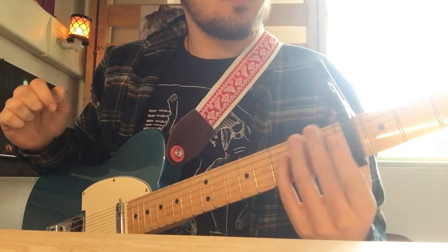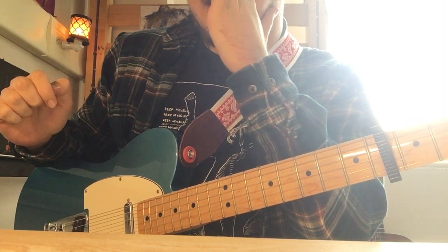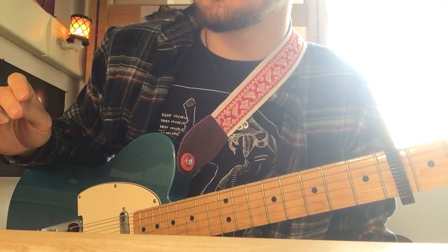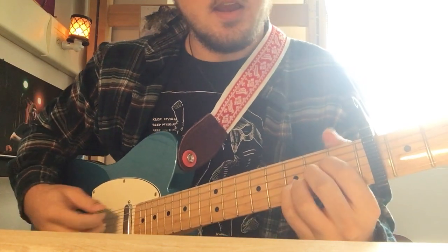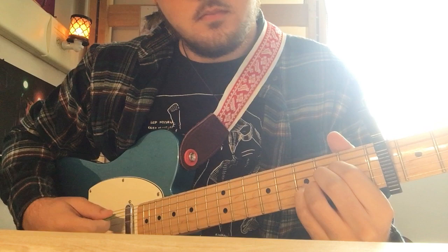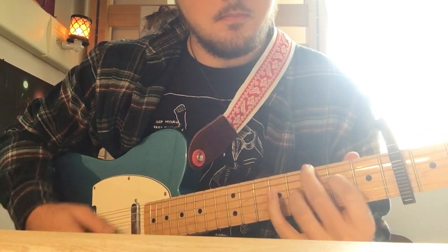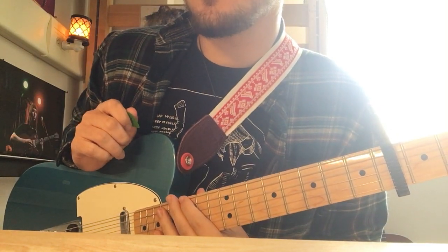Alright, standard tuning, capo 4. Pretty sure this isn't how she plays it exactly, but it's pretty close. I think it sounds close, and someone asked me to do this, so I will. It starts on an A. It just does that whole opening thing where she's just like... Just a lot of chord changes, so I guess we'll go through that part first.